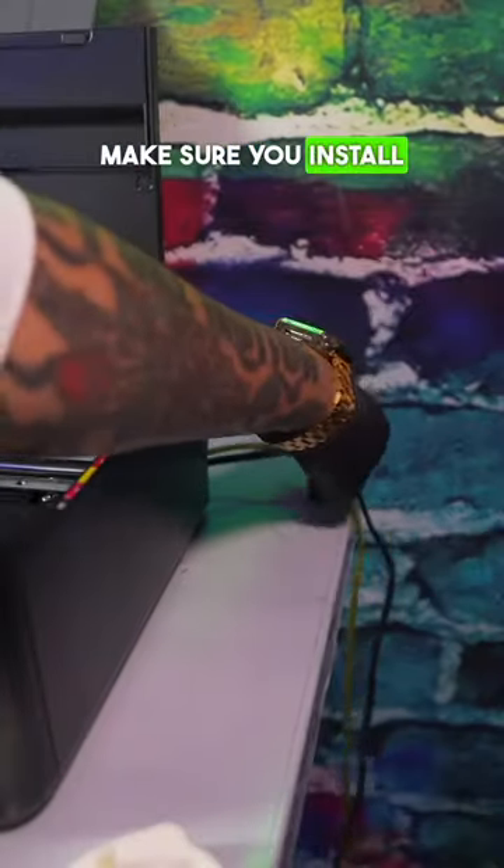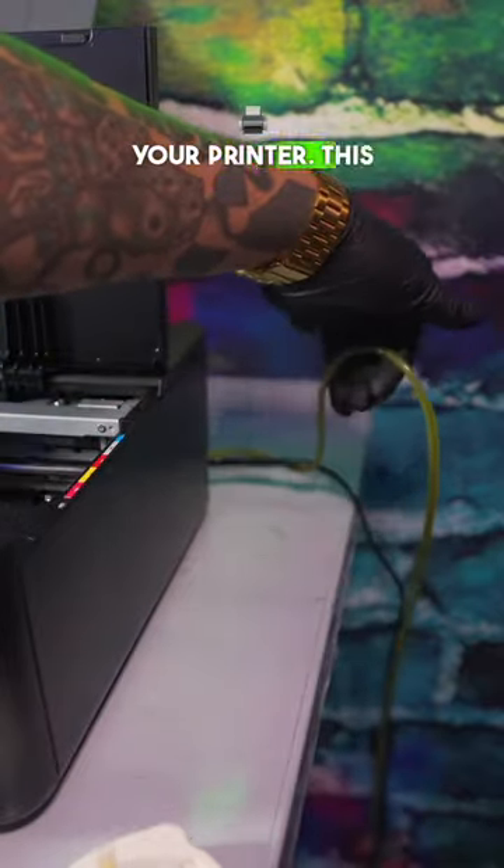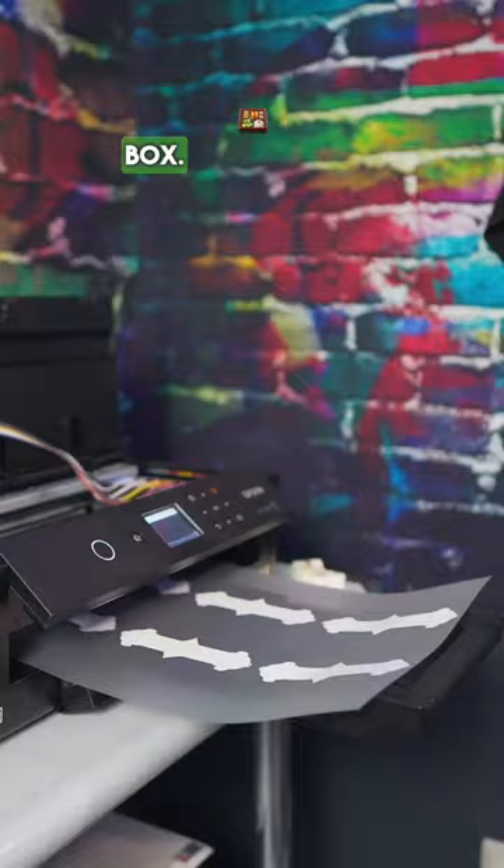You want to make sure you install an external waste tank for your printer. This is going to replace your maintenance box, that way you don't have to keep changing out your maintenance box.